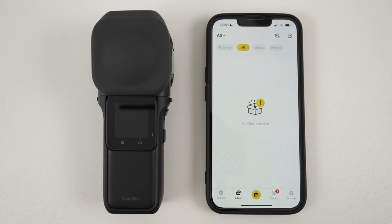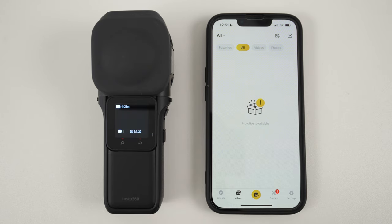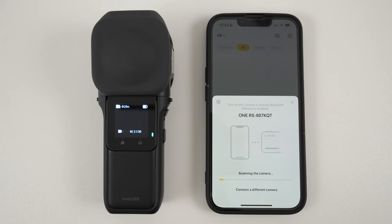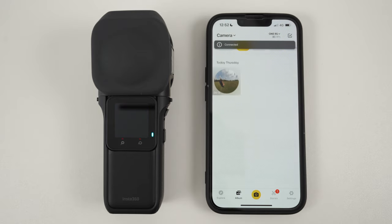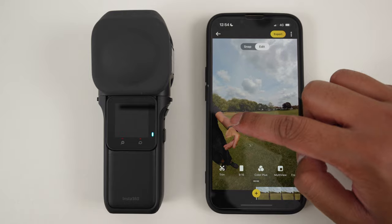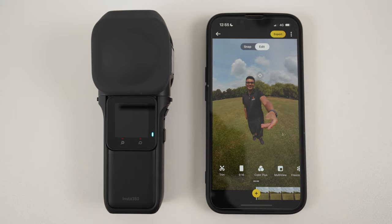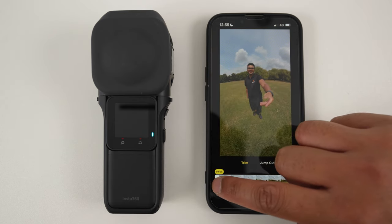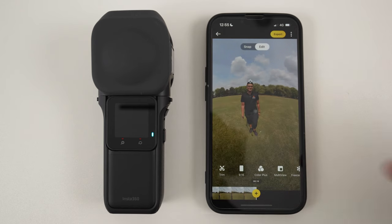The next step is to edit your 360 video in the Insta360 app. Turn on the 1-inch 360, tap the connect camera button, wait for the camera to be found, and tap join. All your 360 videos will show up in the album tab. Tap the video clip to edit it. At the bottom is the video clip timeline and you can swipe your finger in all directions to look around the 360 video. First, let's trim the video to remove the parts where I start and stop recording. Tap trim, move the left marker inwards to trim the start, and move the right marker inwards to trim the end. Tap the tick to confirm.